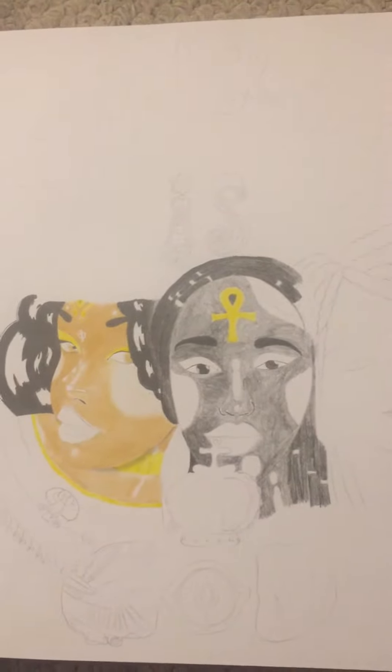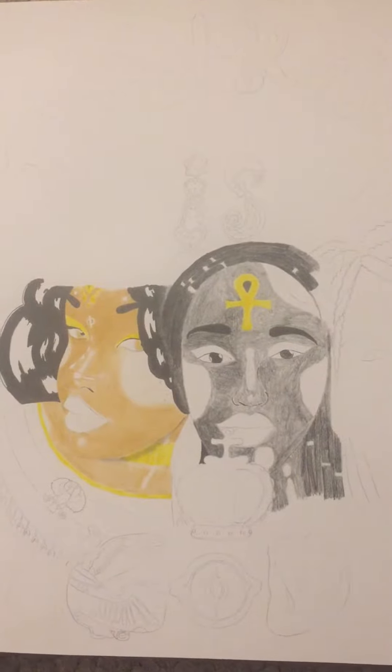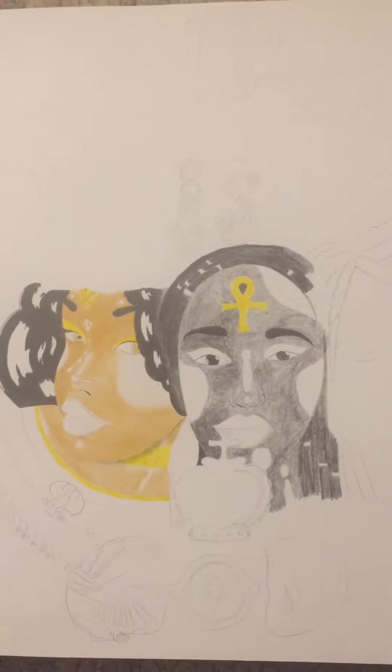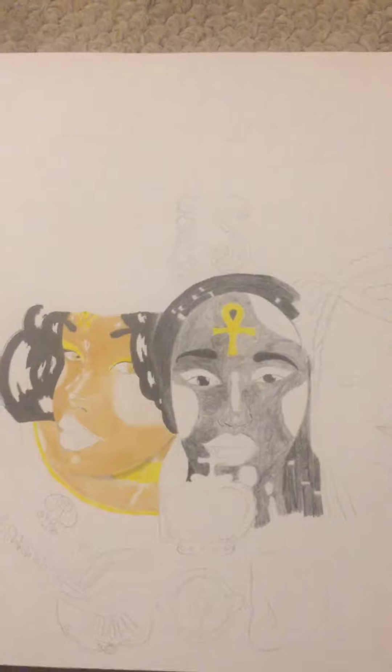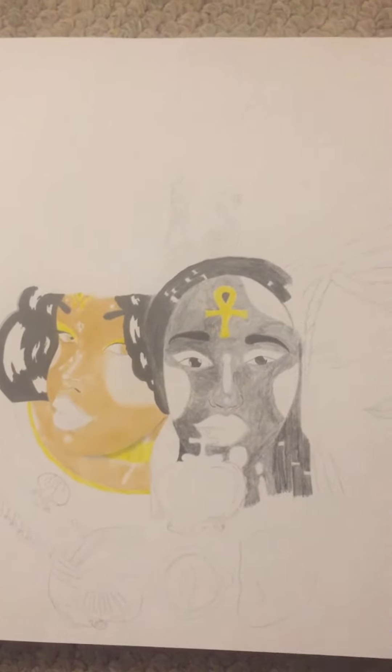What it means to draw art that in essence inspires African people of the diaspora to show the world really what we're about — our accomplishments, our beauty, things of that nature.